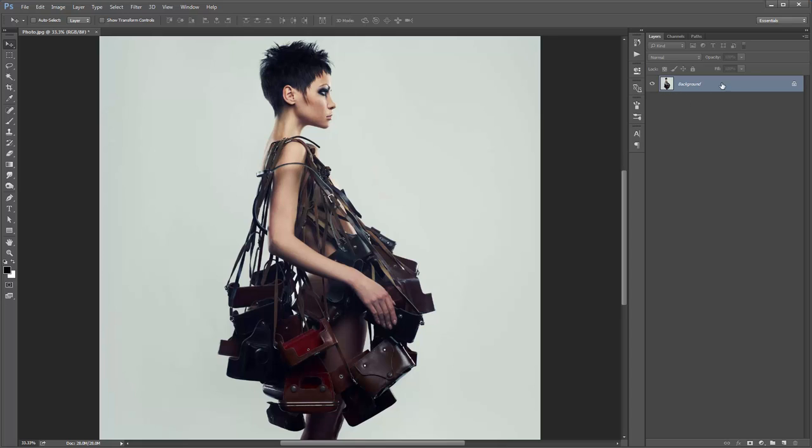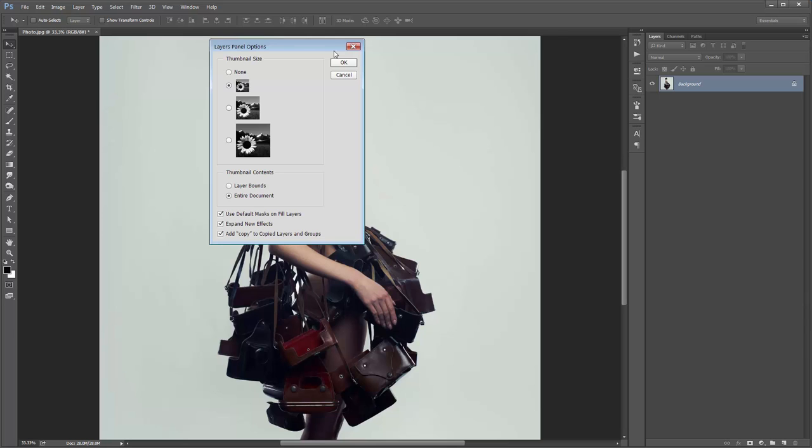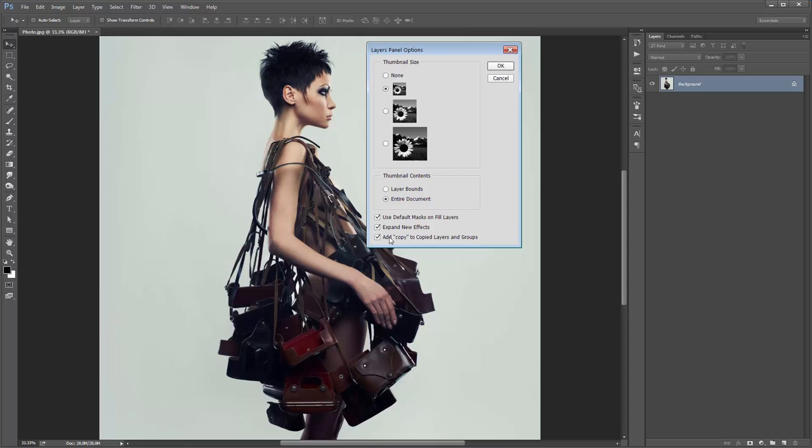Still in the layer panel, go to this top right hand corner icon — it's cut off on my screen but click on that — scroll down to panel options and right down the bottom here, make sure 'Add copy to copy layers and groups' is ticked, then click OK.